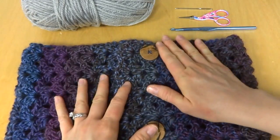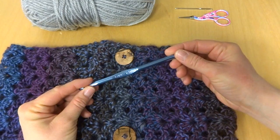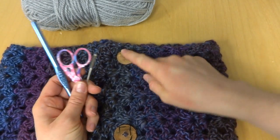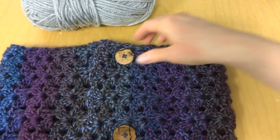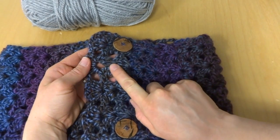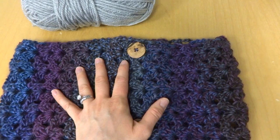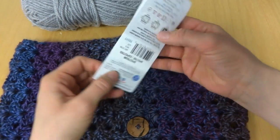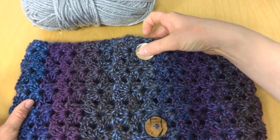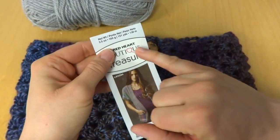You can wear this cowl buttoned like a traditional cowl or you can wear it like a small wrap. For this project you'll need a six and a half millimeter K crochet hook, a pair of scissors, and a tapestry needle for doing your finishing work and to sew on the buttons. You'll also need two buttons — these are one inch — and make sure before sewing your buttons on that they pass through the holes. We just use the decorative holes in the lace to serve as buttonholes. You'll also need your yarn; I used Red Heart's Boutique Treasure in the Spectrum colorway and I used every last bit of this yarn.